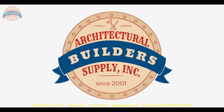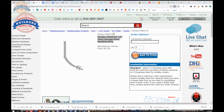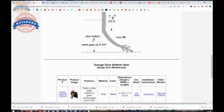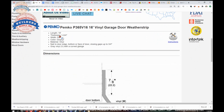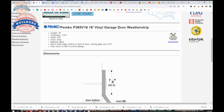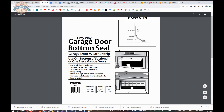So let's switch to the screen view and take a closer look at the supporting documentation of this item. This is indeed the item we are looking at — the P365V16, vinyl, 16-foot. We're going to go with the idea that it is 16 feet; I'm not going to unroll it. The extended description tells us 5/8 width, gray and vinyl. There's a link here to the installation instructions, which is literally part of the packaging of the item when you receive it.